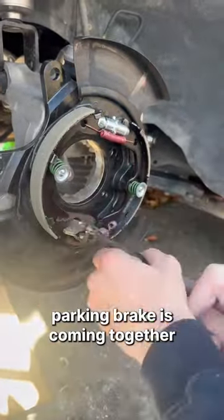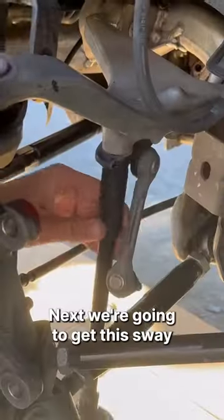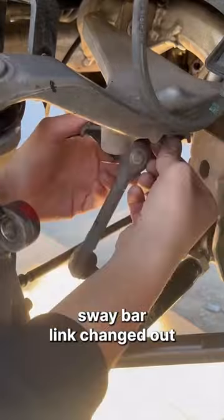Just like that, our parking brake is coming together. We're going to go ahead and get this wheel bearing in there. Next, we're going to get this sway bar link changed out.